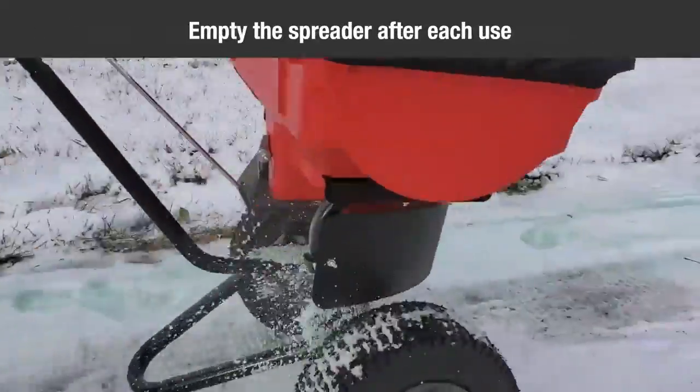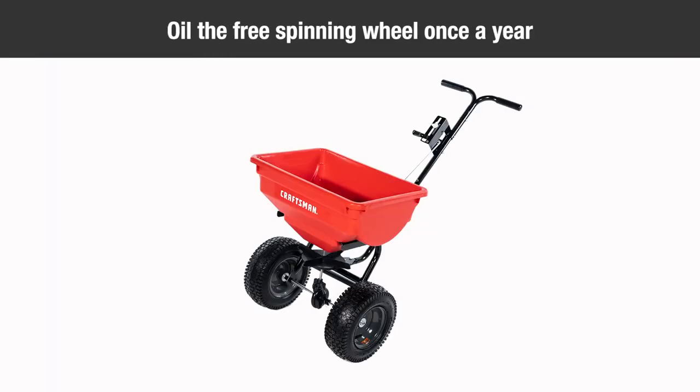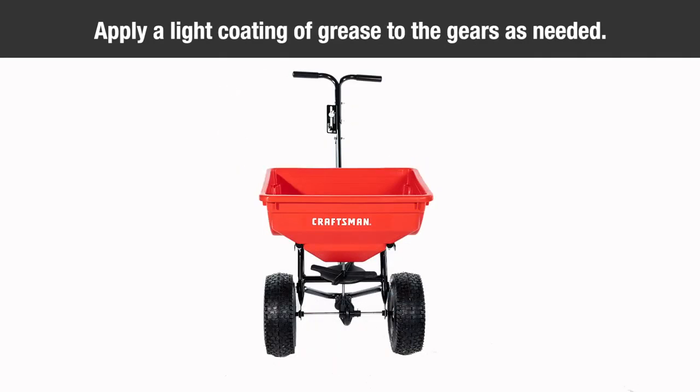Empty the spreader after each use, storing the leftover material in its original bag. To maintain your spreader, oil the free-spinning wheel once a year, or more often as needed. Oil the nylon bushing in the frame tube once a year, or more often with heavy use. Apply a light coating of grease to the gears as needed.